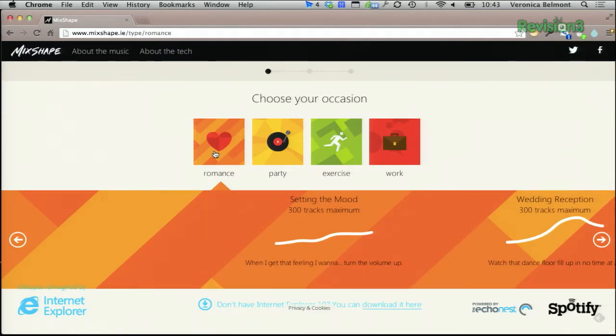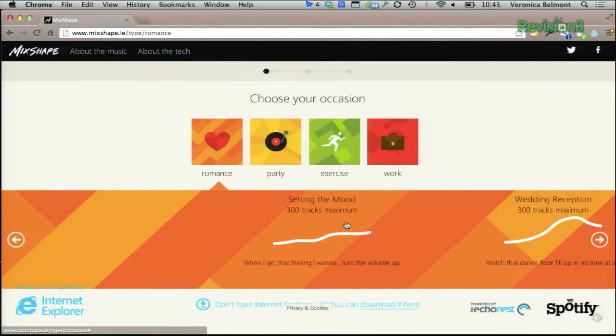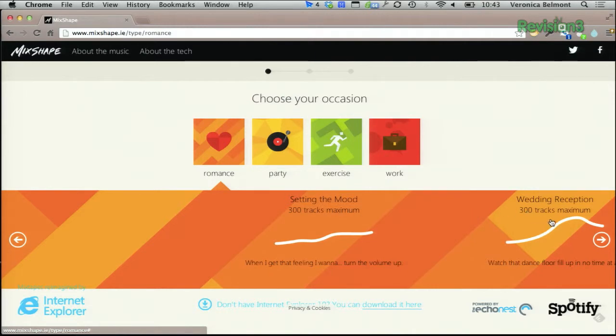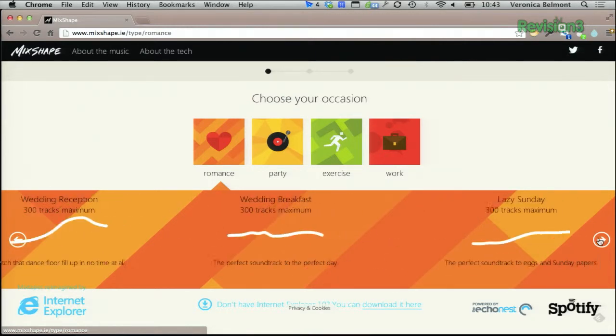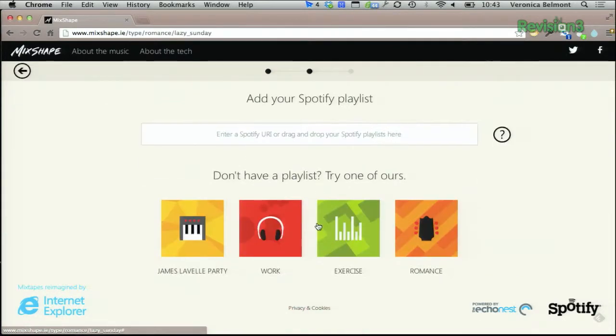It will show you a mood that you can select. We have options like 'when I get that feeling I want to turn the volume up,' wedding reception, wedding breakfast, and lazy Sunday. Let's try lazy Sunday. Now you can add your Spotify playlist.